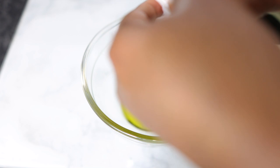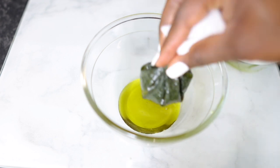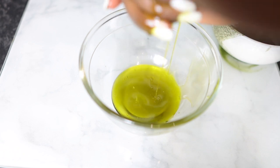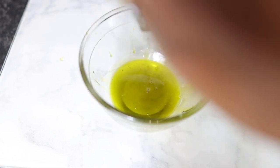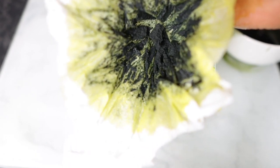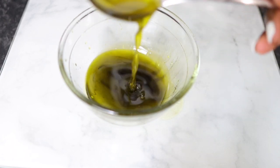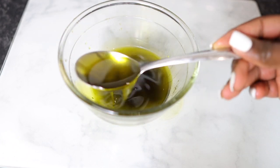If you want to use paper towel, please make sure it's nice and thick and strong — as you can see, this one isn't breaking. This is what it looks like after straining — all of the powder pretty much stayed behind in the paper towel. I just dispose of that, and this is what my oil looks like.